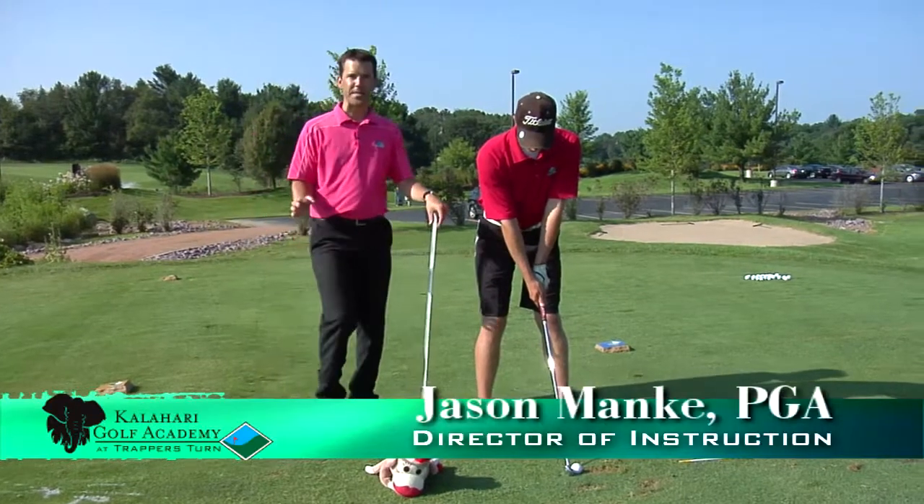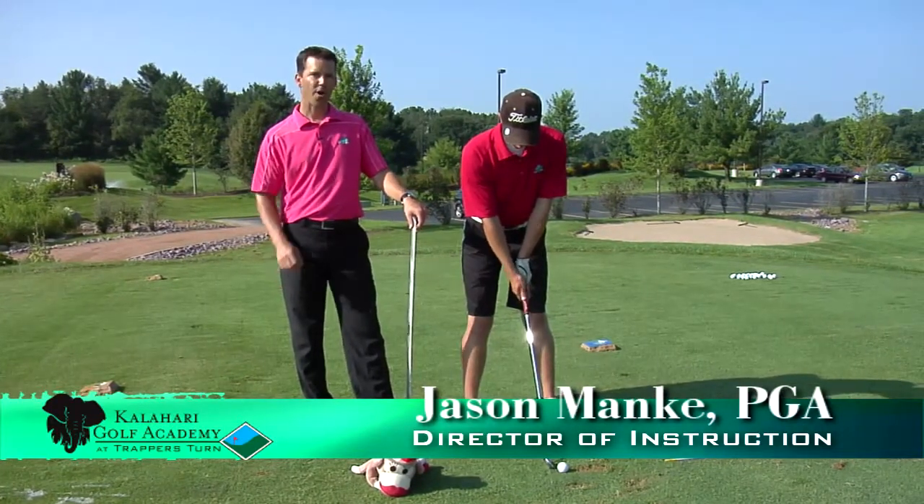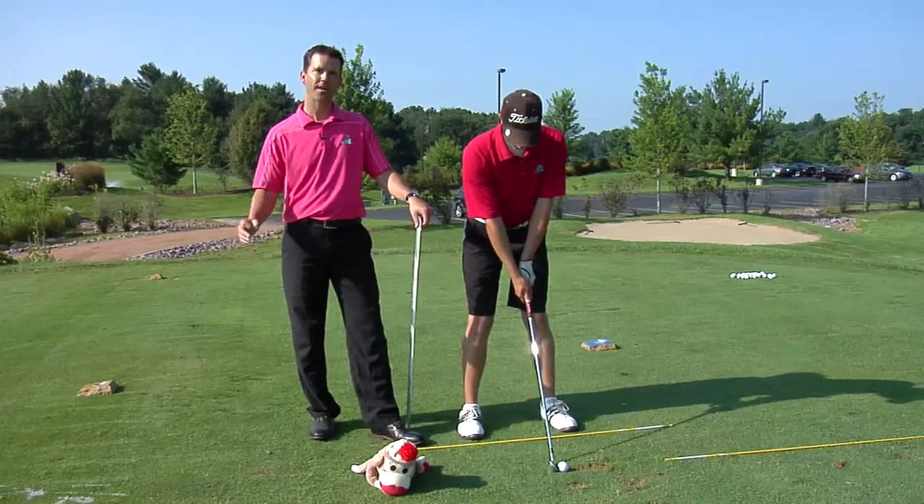Hello, my name is Jason Manke. I'm a certified PGA professional at the Kalahari Golf Academy at Trapper's Turn. Here we are on the practice tee today doing a drill called transition lag with a head cover.